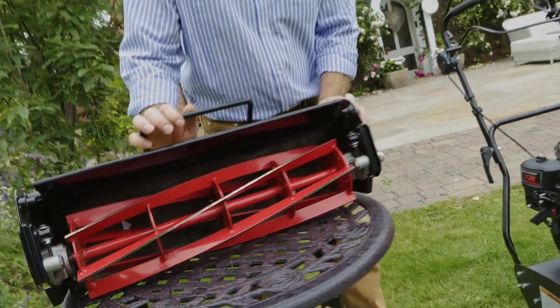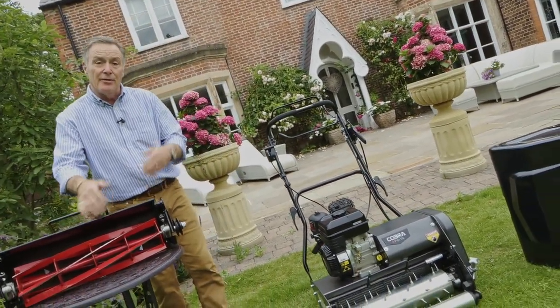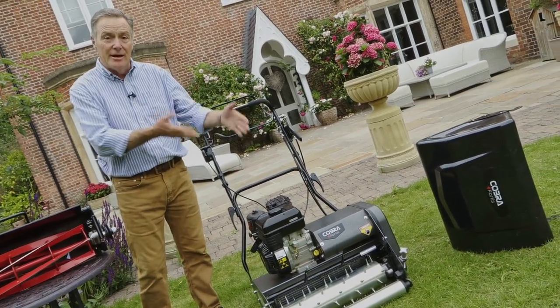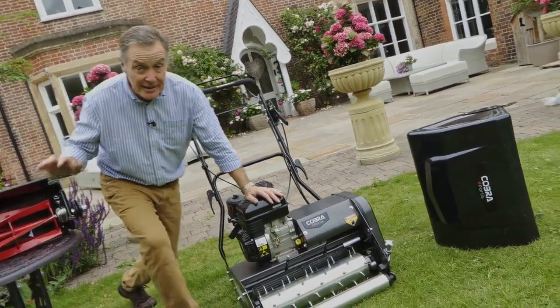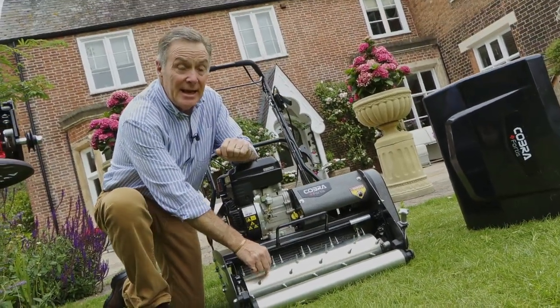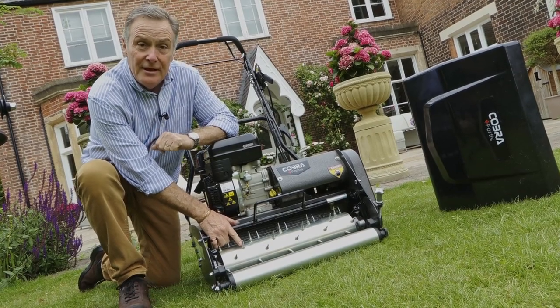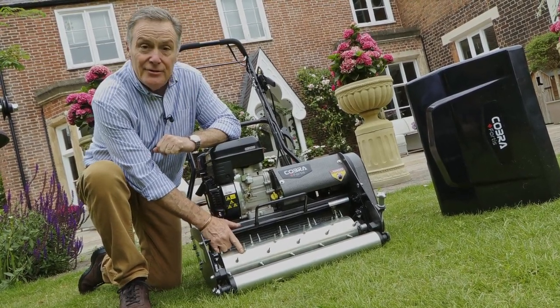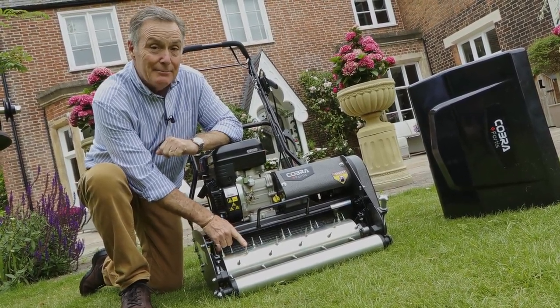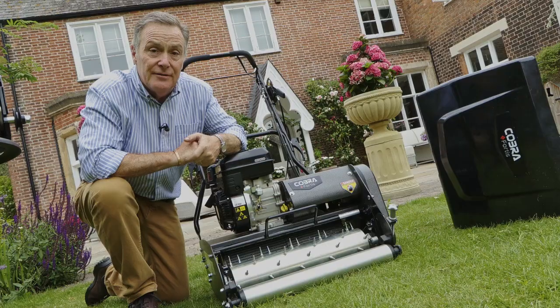When you buy a Fortis cylinder mower it comes complete with the six-bladed cutting cylinder, but there are also a series of cassettes that are interchangeable. We've taken the six-cylinder cutter out and put in this — the aerator. It's basically a drum with lots of solid tines that can penetrate the ground up to 28 millimeters.